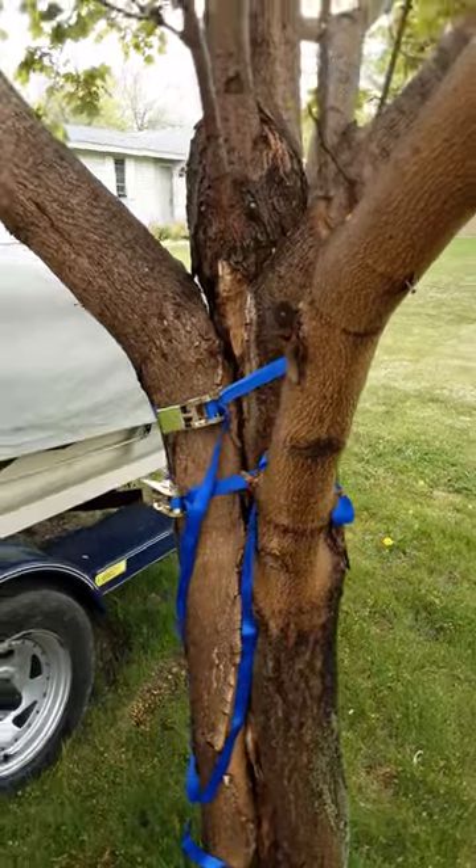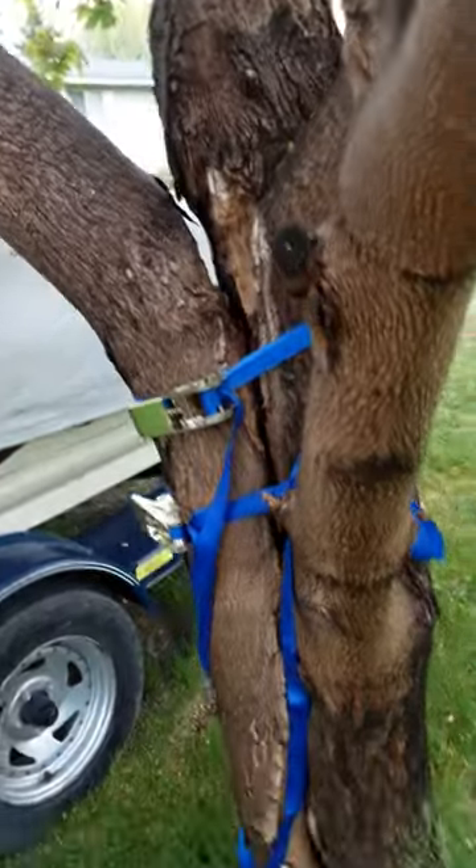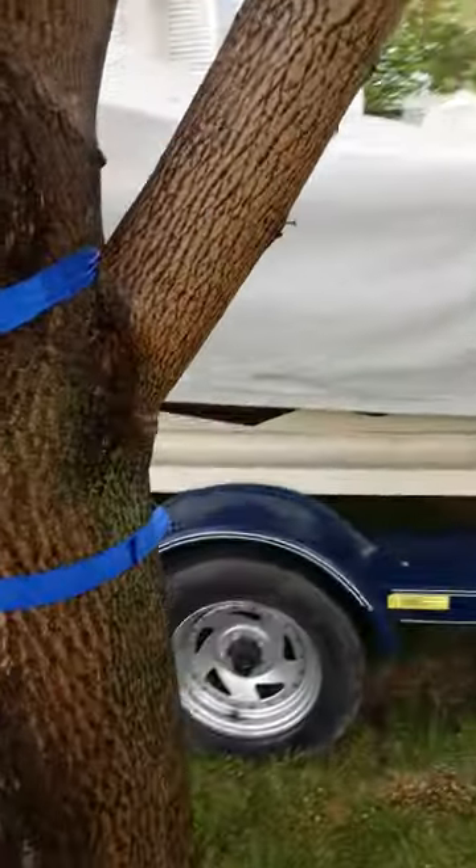Good morning folks. Let me show you a damaged maple tree that has a split, and we're going to explain how to fix that split with very little work and just some parts from the hardware store.